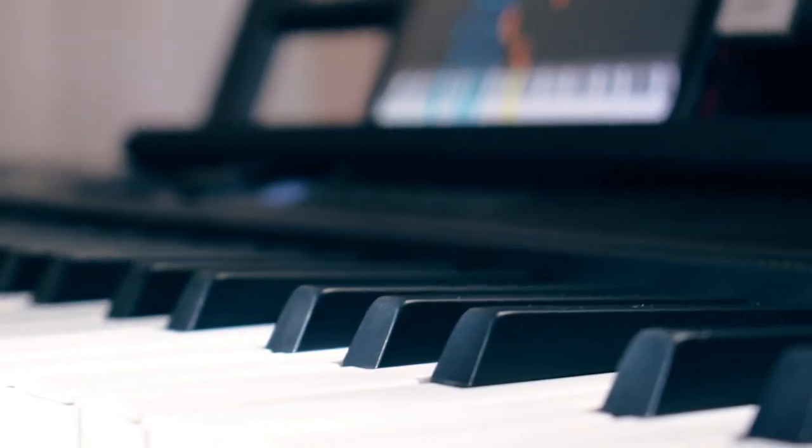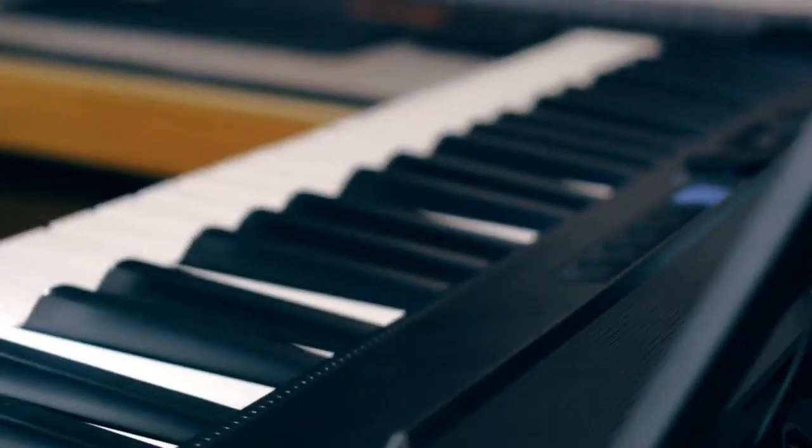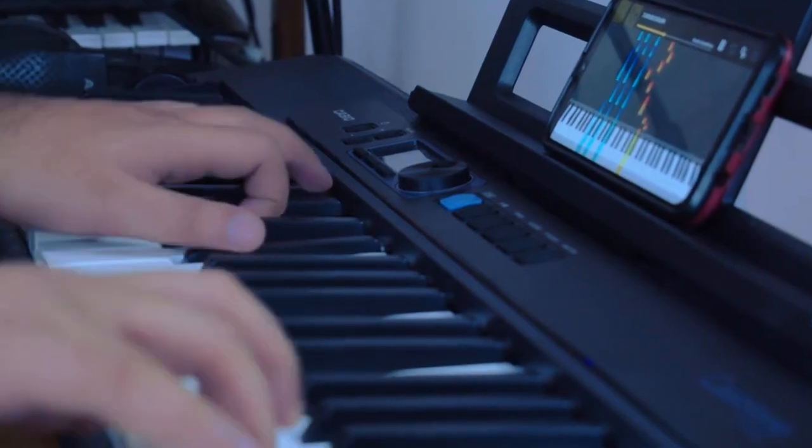Like every Casiotone model, the CTS-300 also supports the Chordana app. You can install it on your phone, tablet, iPad, or any device. Your device connects to the keyboard through the USB MIDI connection port at the back. In the Chordana app, you get 50 songs for practice. But before playing songs, your piano playing technique should be very good. For beginners, you can follow the video appearing on the right side of your screen.